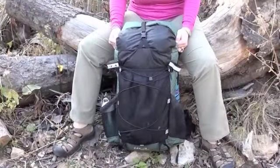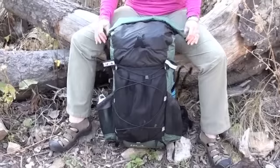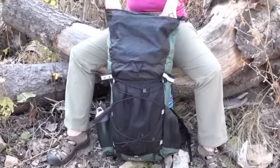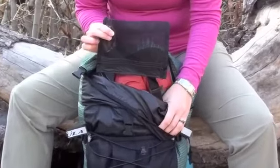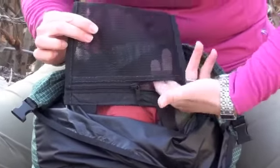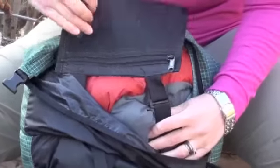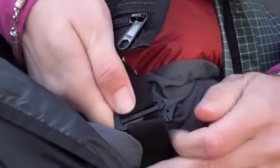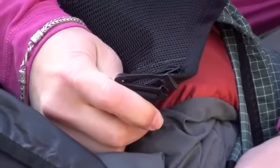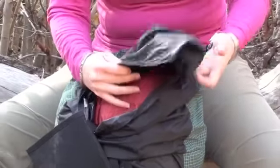The internal compartment is accessed through a top buckle and has a roll top closure. Inside, there is a removable security pocket which has a zipper. The pocket is held in place with a loop and buckle system. The same system holds the removable hydration sleeve in place as well.